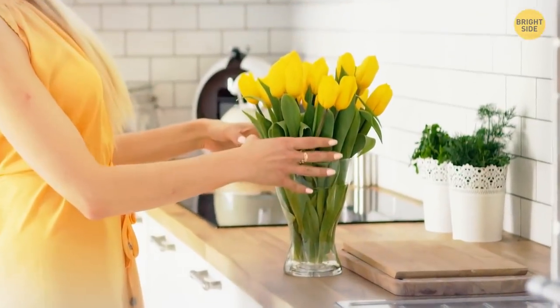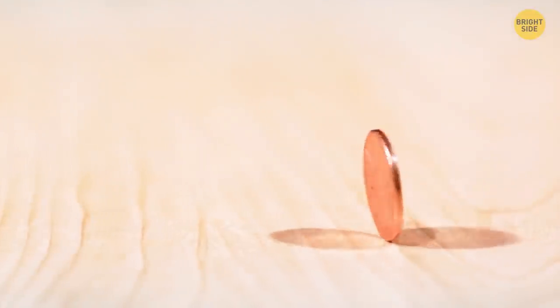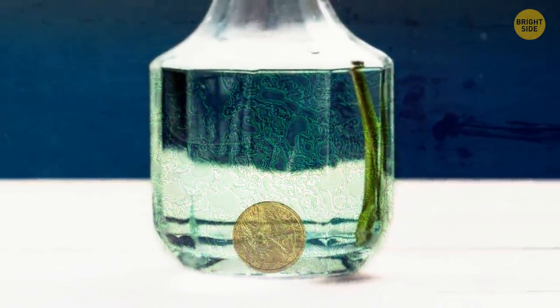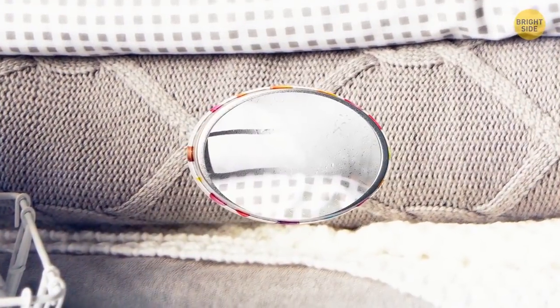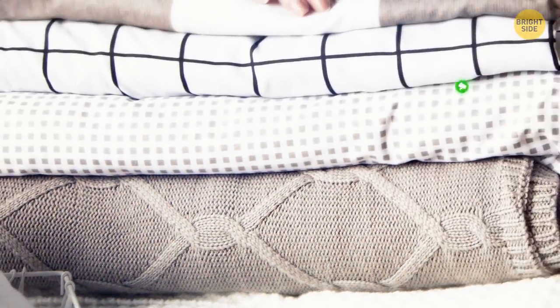Flowers in a vase stay fresher for longer if not for bacteria that breed in the water. Since copper has antibacterial properties, dropping a penny into the water will help keep the microbes at bay. An easy way to check if your bed linen has dried completely is to put a small mirror in between the layers for about 5 minutes. If the mirror has steamed up, the sheets are still damp — a damp bed is a breeding ground for fungi and bacteria.